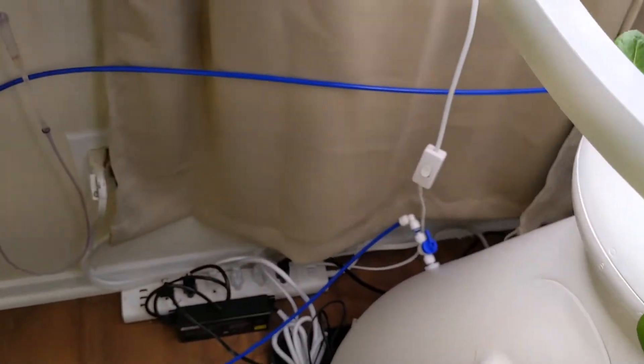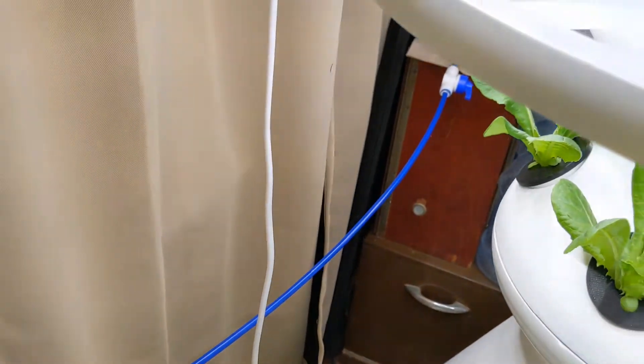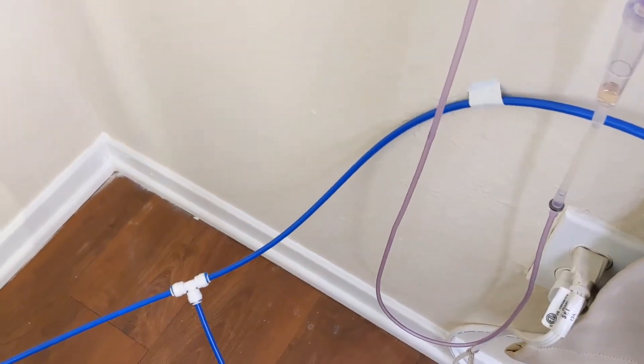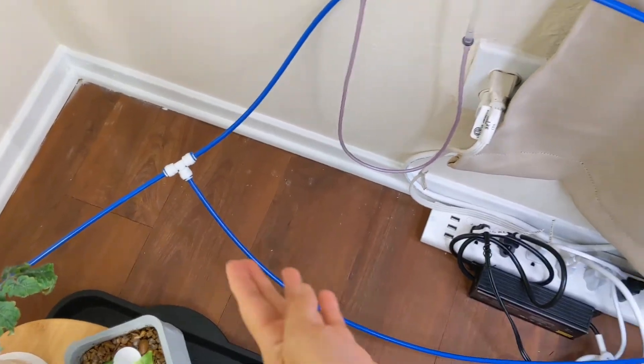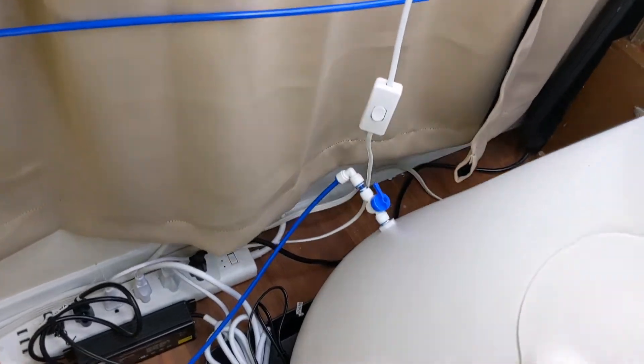Let's follow the blue tube to the first T-connection to the farm stand. Each reservoir is connected with a shut-off valve so I can easily disconnect the reservoirs for cleaning or maintenance without disrupting the line.